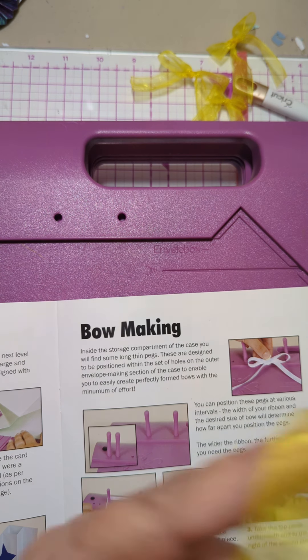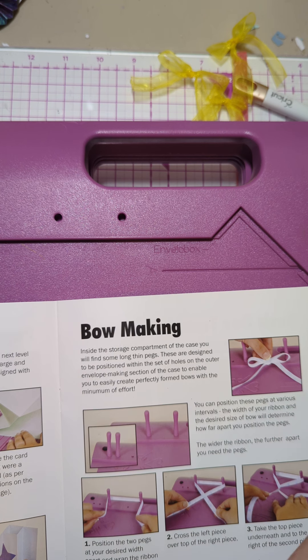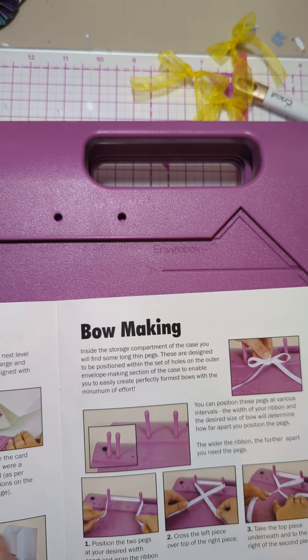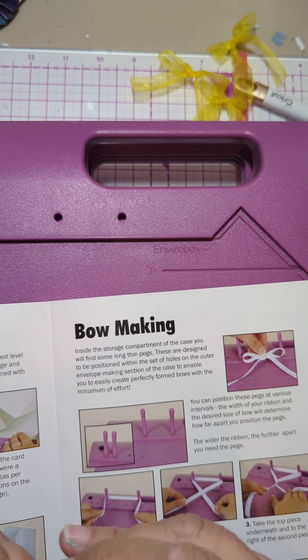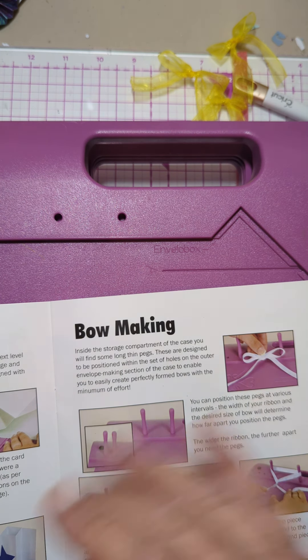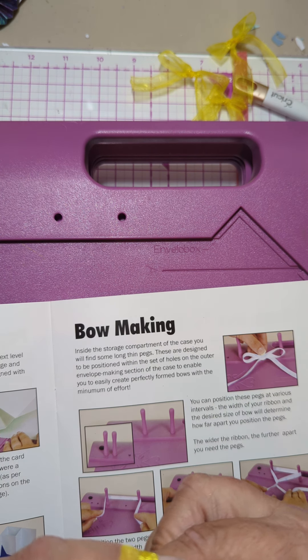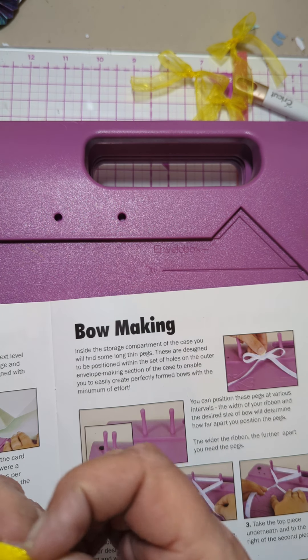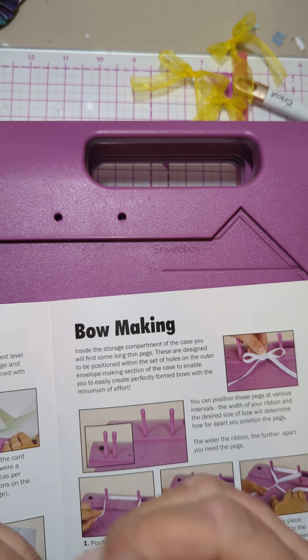I don't usually use the bow maker — as a matter of fact, I don't know if I've ever used that bow maker. So I'll just show you how I usually do it: the rabbit in the hole, right? Two ears. Make your rabbit — that's one ear, two ears. And he needs to go around and in the hole, which brings him here. It's a little bit difficult with this stuff. An ear, an ear, they go around, put the rabbit in the hole, and then he comes out.